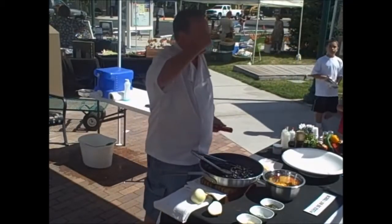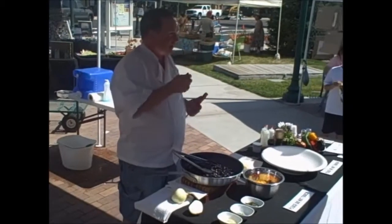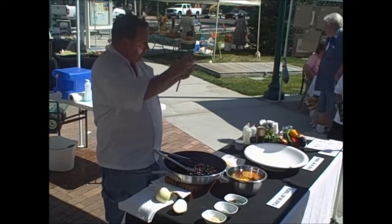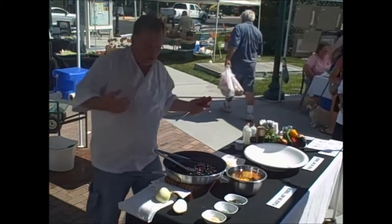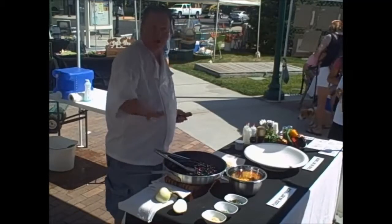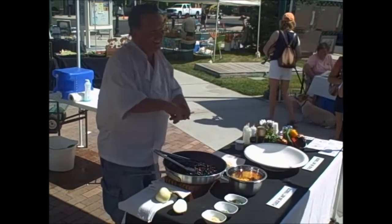You know the squid has a defensive mechanism — it has an ink sac. When it needs to flee a predator, it puts out a cloud and then it escapes. When they harvest the calamari, they also take out that ink sac, and it's actually mixed in with the pasta.